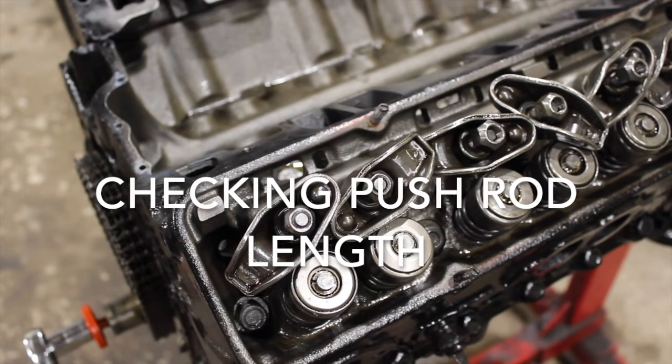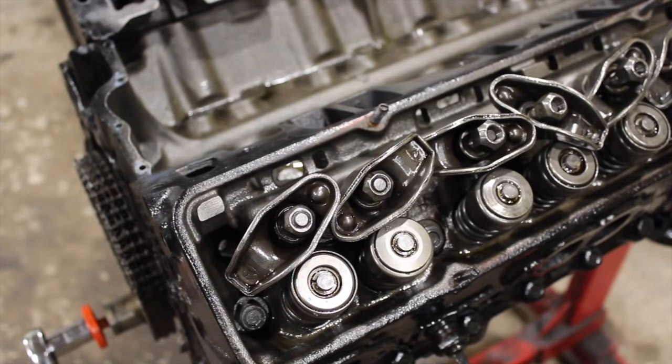What is going on guys? Pat out in the shop. Tonight we're going to talk about how to check pushrod length on the small block Chevy 350 I've been doing a cam on.